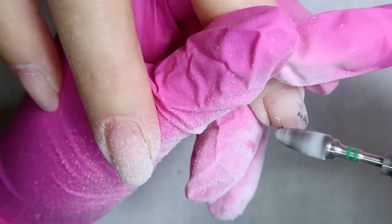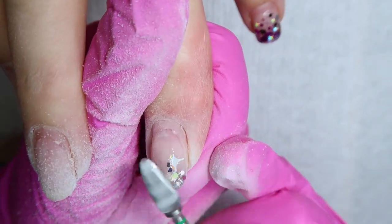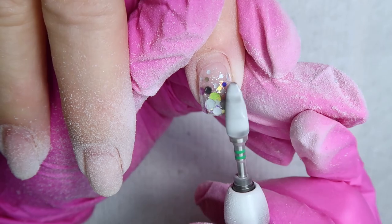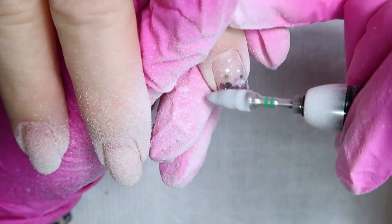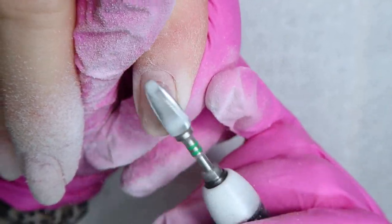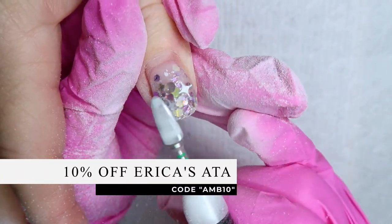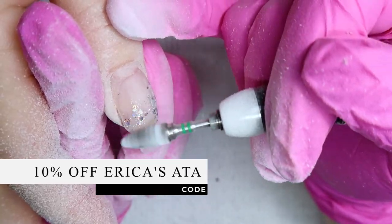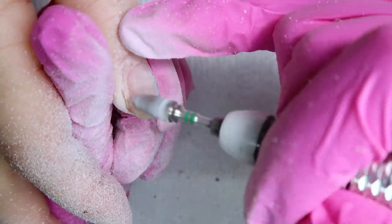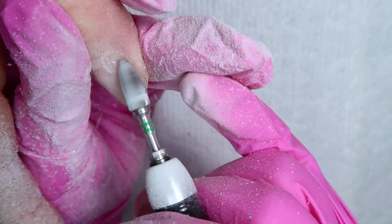She does have a layer of gel underneath of that glitter — it's really thin — so I'm going to be careful once I've filed through that glitter not to file onto her natural nail. There is a layer of hard gel underneath that glitter that serves as a little bit of protection. Just a reminder, I do have a 10% off code for the bits I'm using from Erica's ATA — the code is AMB10, and I'll put that on screen and in the description box.